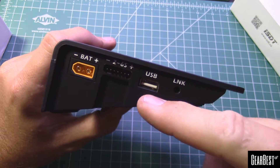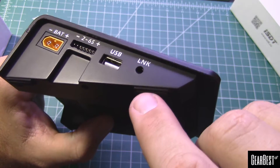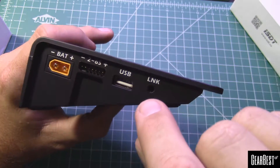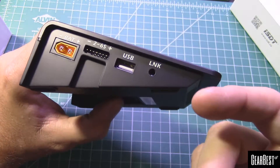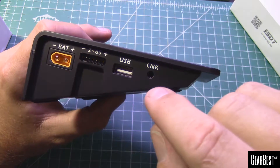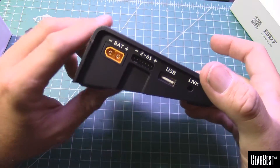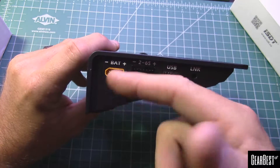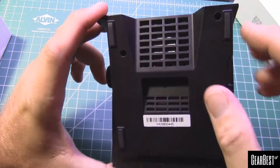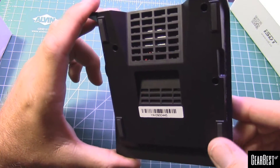So you've got the USB port there for cell phone outbound charging. The link port — which uses something like a 3.5 or 2.5 millimeter headphone connector — is for interface. They make a little tool you can use, or you can make your own; there are a few videos out about that. This is where you'll be able to plug in and update the firmware for the charger. Here's your output battery charging port and your balance lead port.